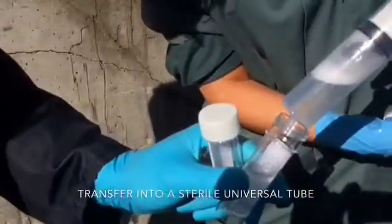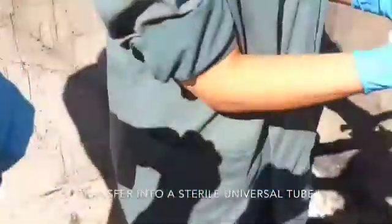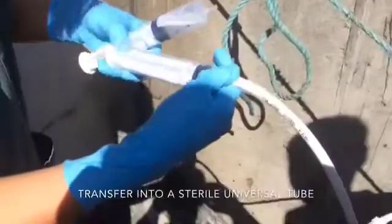Transfer this into a universal tube and send it to the lab for further analysis. Deflate the cuff and remove the tube.